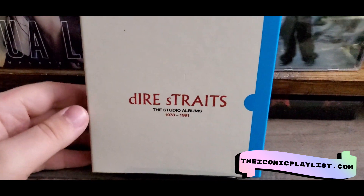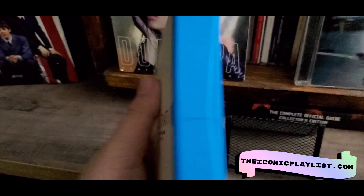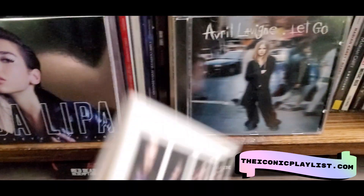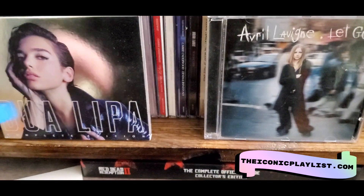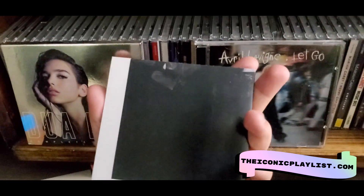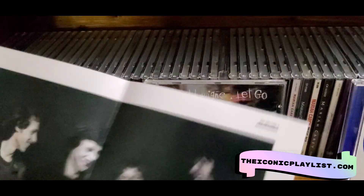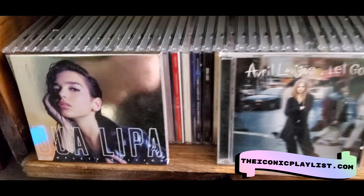So this is the front of the box — it has a blue side and then you get a preview of the albums, and here is the other side. Starting off we have the Dire Straits first album, and here's what the disc looks like. The cool thing about this box set is they all come with these little inserts — I'm pretty sure these are what the vinyls originally came with. This one has like a poster, and each one has whatever the album came with originally.